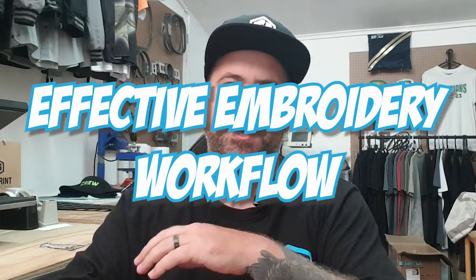Effective embroidery workflow — can it be done, can it be achieved? Well, in this video today I'm going to show you how I make my workflow more effective when embroidering a bunch of golfers for a corporate uniform.